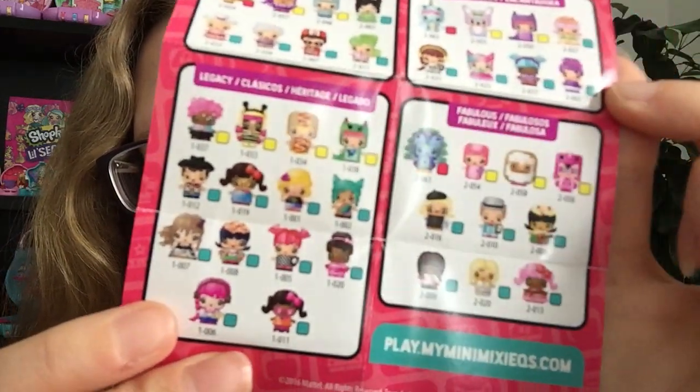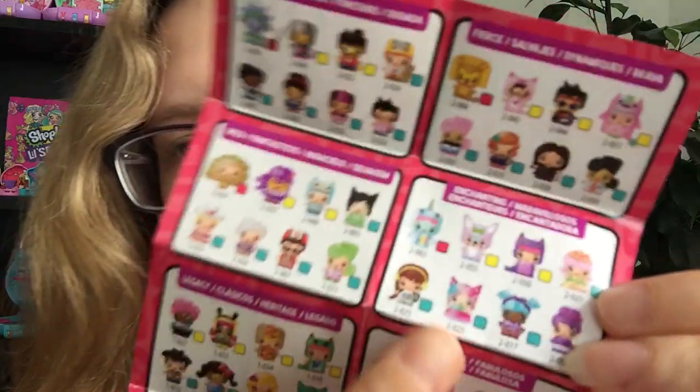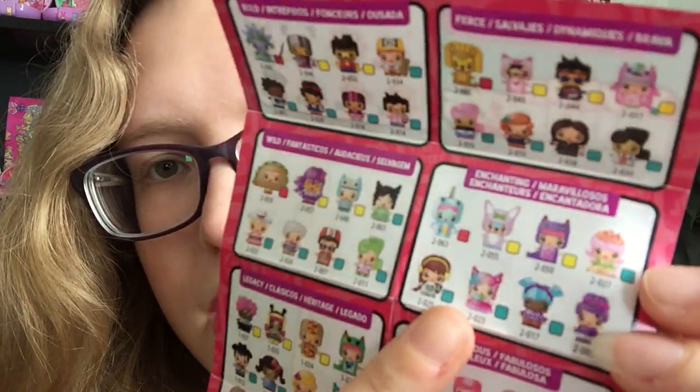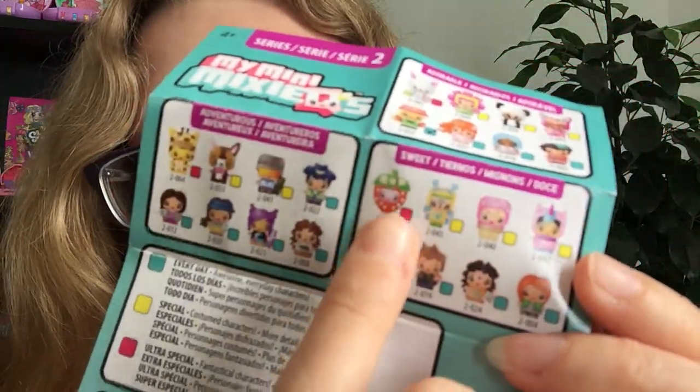Legacy is a big section. I know the camera quality isn't the best but hopefully you can see them — they are quite small and so adorable, and I like them because they're sort of cube-shaped. The ones I would love to get from my four packs today: probably from the Enchanting ones — there's one with pink and blue that looks like a little narwhal — and some of the Sweet ones like the ice cream or the strawberry look super cute too. Let's have a look at the ones I already opened yesterday.